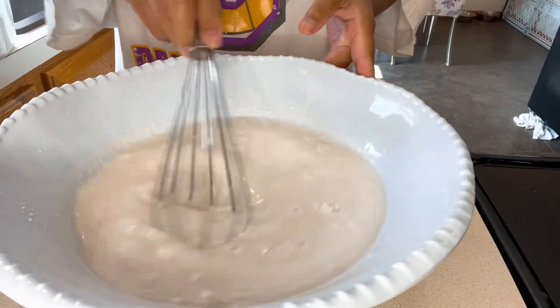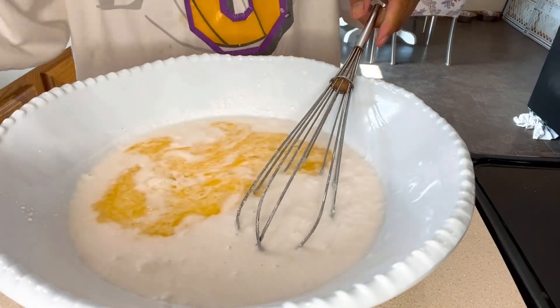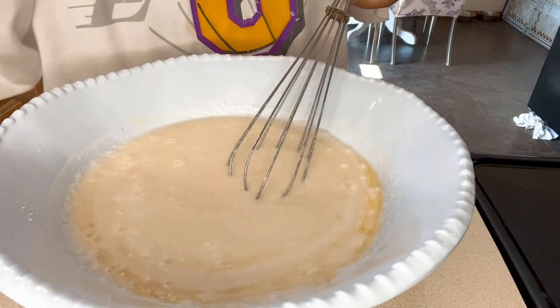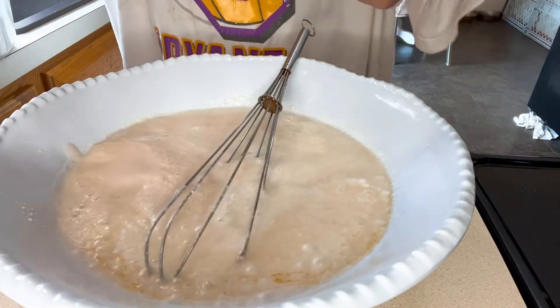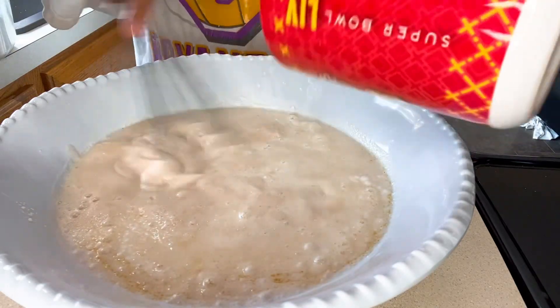First, we have two cans of milk, then we add one stick of salted butter and mix. Next, we're going to add our yeast — that's a half cup of warm water to activate and rise the yeast. Then we mix that in.